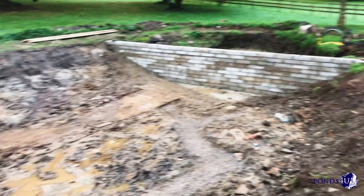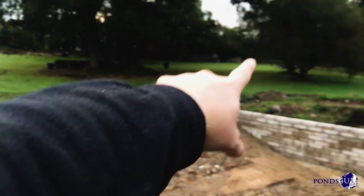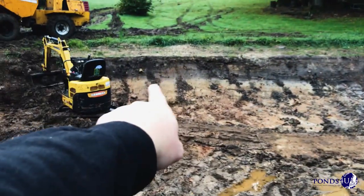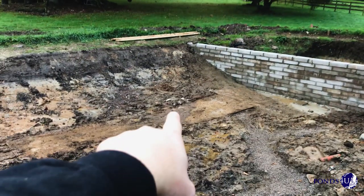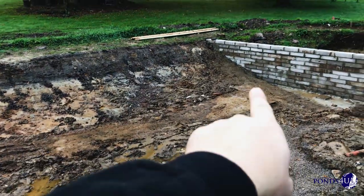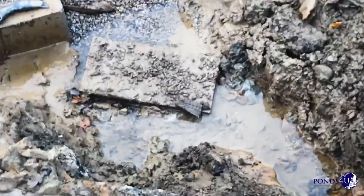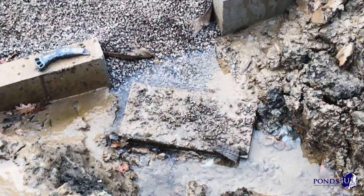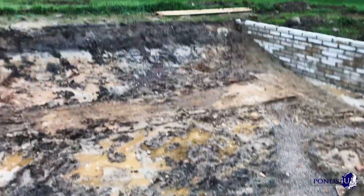We've had a nightmare with water coming in — all the land drains from all up here. You can see one there, and one in the background where the gravel comes in. We've had to dig them all and put them underground, so the water is consistently coming in. You can see the stream there, see the water running? And that's without any rain. When it rains, this will fill up in one day, the whole thing.